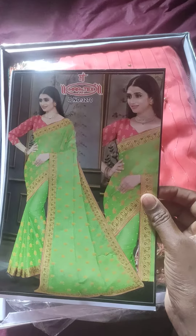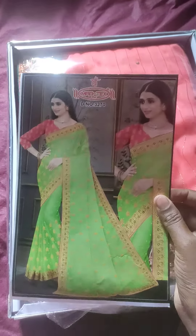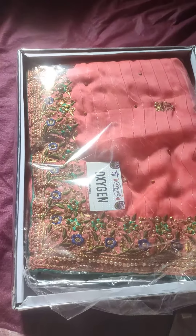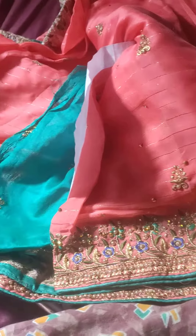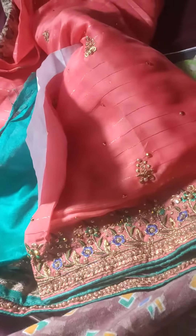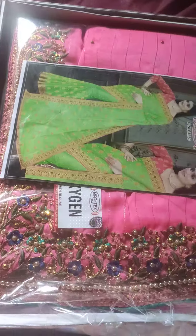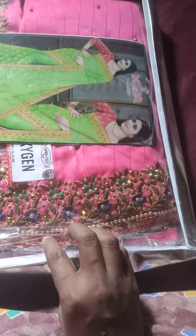The blouse is not the same. On whichever side of the fabric the blouse, the color we have been doing is baby pink and a half green crop.